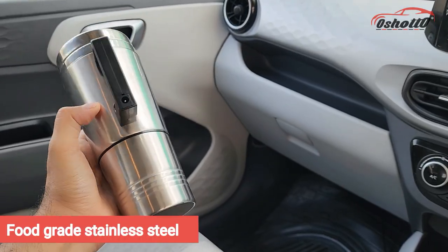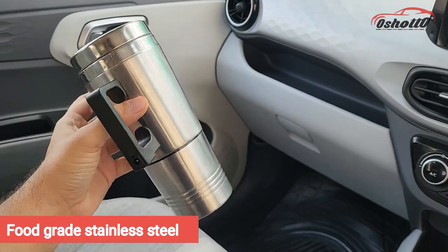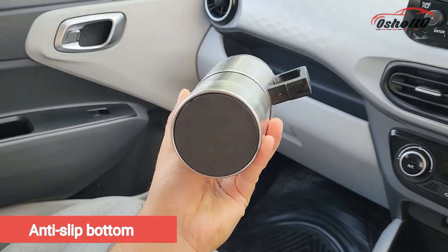This electric kettle is made up of food grade stainless steel, which makes it protected from rust and corrosion. On the top it has an airtight lid with a pouring outlet, and on the bottom side it has an anti-slip pad.